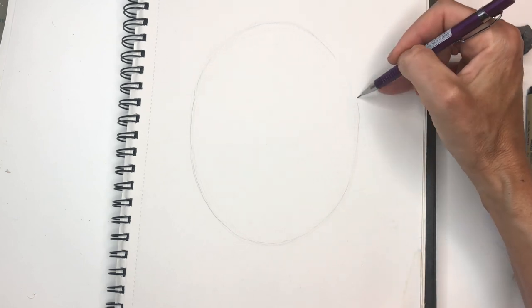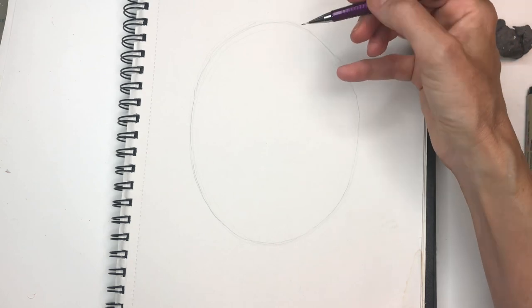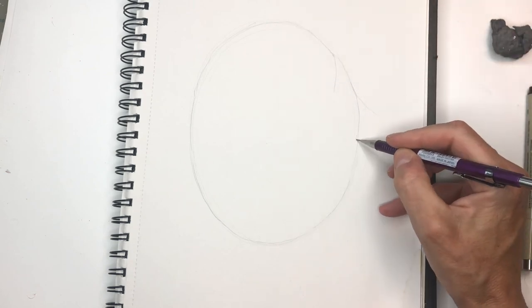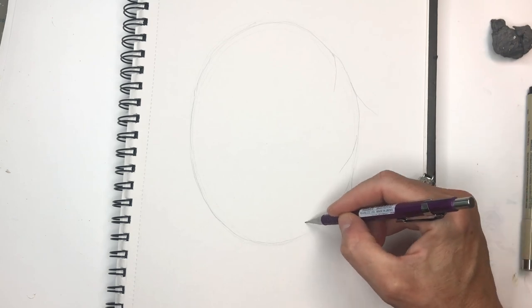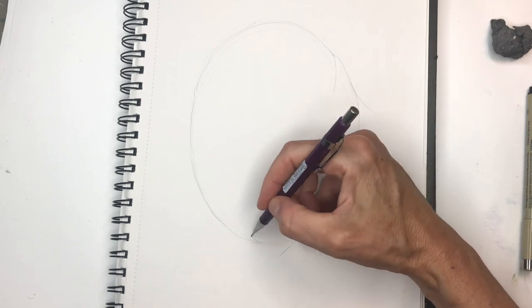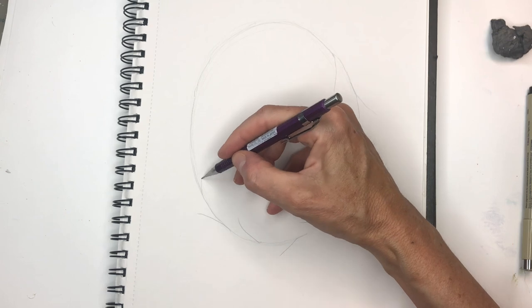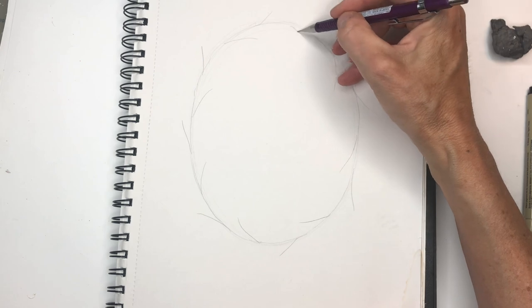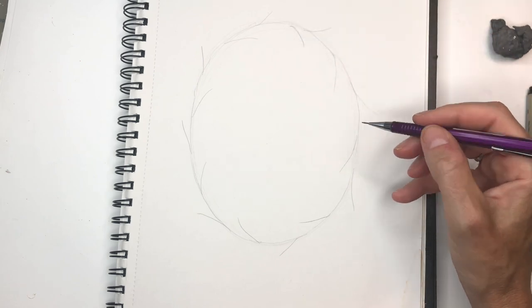From there I'm going to branch out some branches going inward and outward. So you're going to go one inward and one outward, going around this oval shape, just branching off these little simple branches and giving some space in between — probably about two inches or so. Off these branches we're going to start to build our wreath.